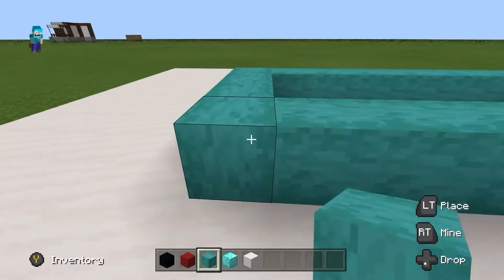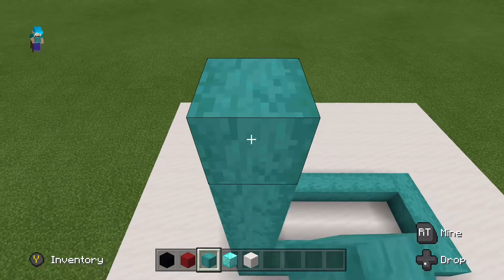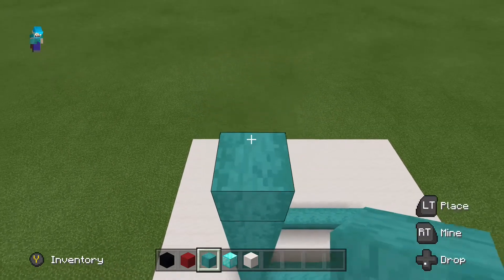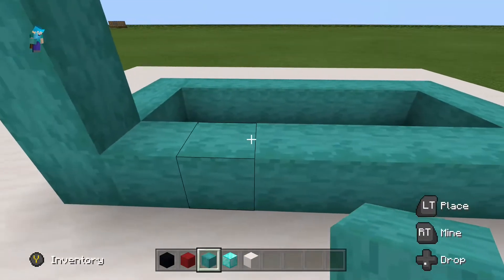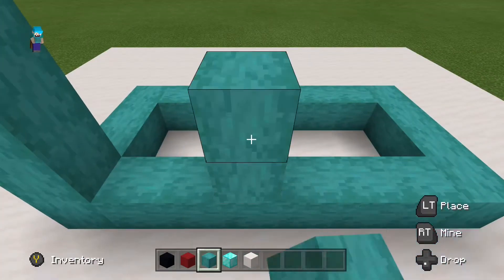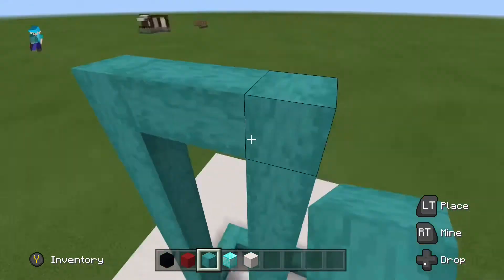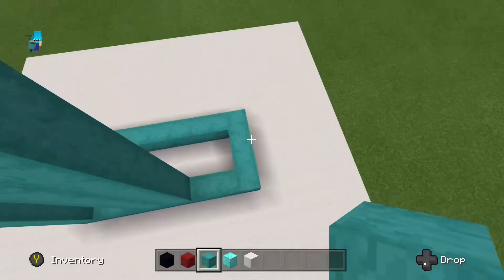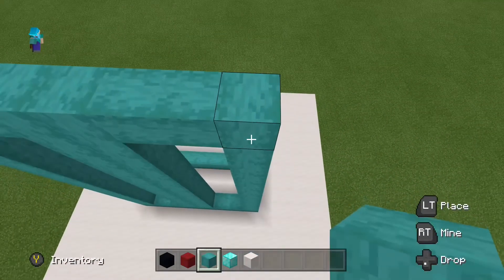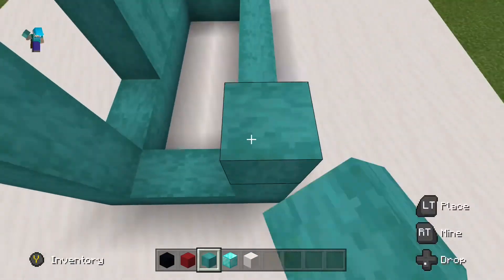Then come up by 11 blocks, so it leaves a height of 12. We're going to have these blocks on the outside bits — on the left, the right side, the back, and the back left and back right. We're also going to do two in the center, one here and then one on the other side. Make sure to bring it all the way up. We're going to go up 11 and then connect them once we reach the top.